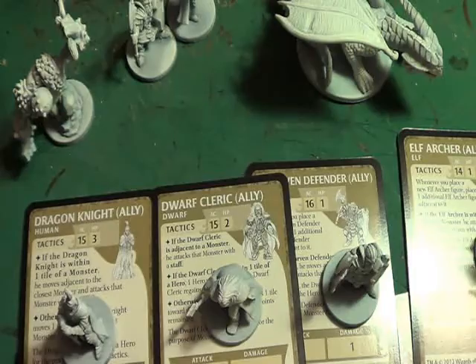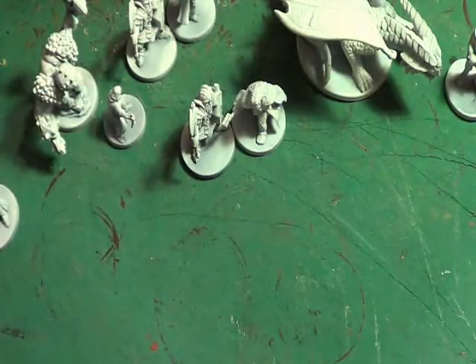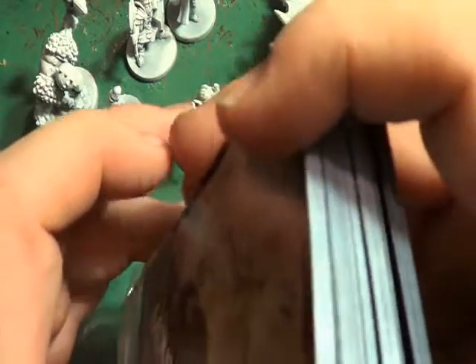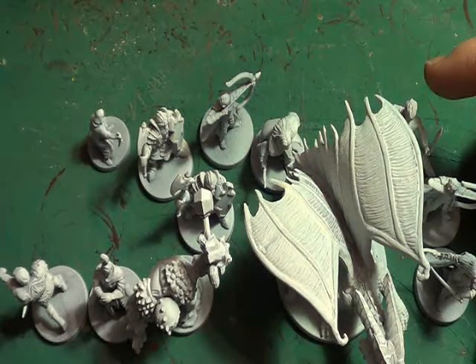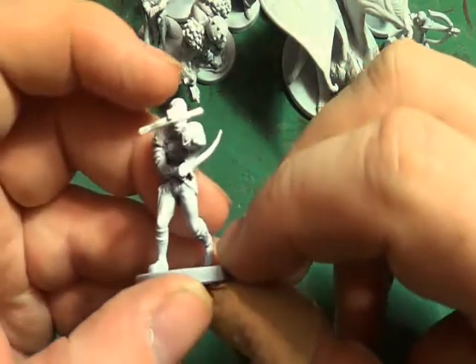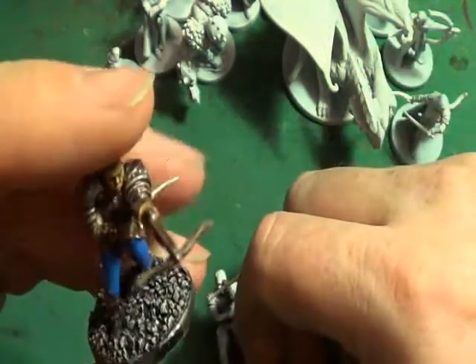So this is what we're going to be painting. I think what might be an idea is to get the Half-Orc Thug out of the way first, mainly because this one is from Castle Ravenloft and this one is from Wrath of Ashardalon. I've got both my Wrath of Ashardalon and my Castle Ravenloft figures out and I don't want to get them mixed up.